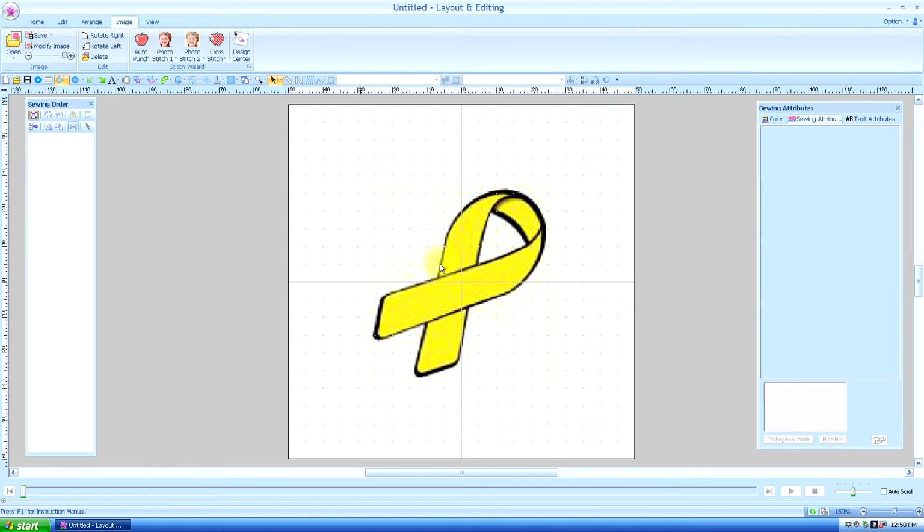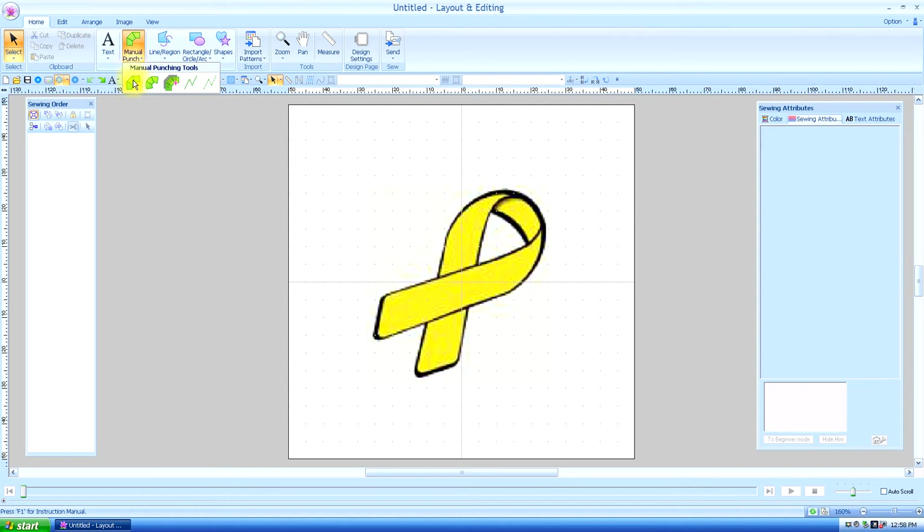So we have the image and we're going to go to our manual punch. On the manual punch you've got your straight block — the keyboard shortcut is Z — so you don't have to keep going back and forth. The curve block shortcut is X, and I don't use the semi-automatic too much, but that shortcut is C.